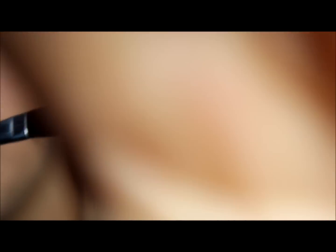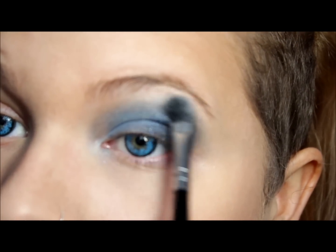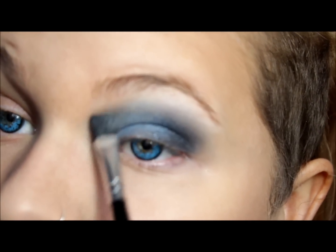Now grabbing a little brush like this — dip it into that same white we did before and we are going to use that as a blending color. So on your eyebrow and around this area.